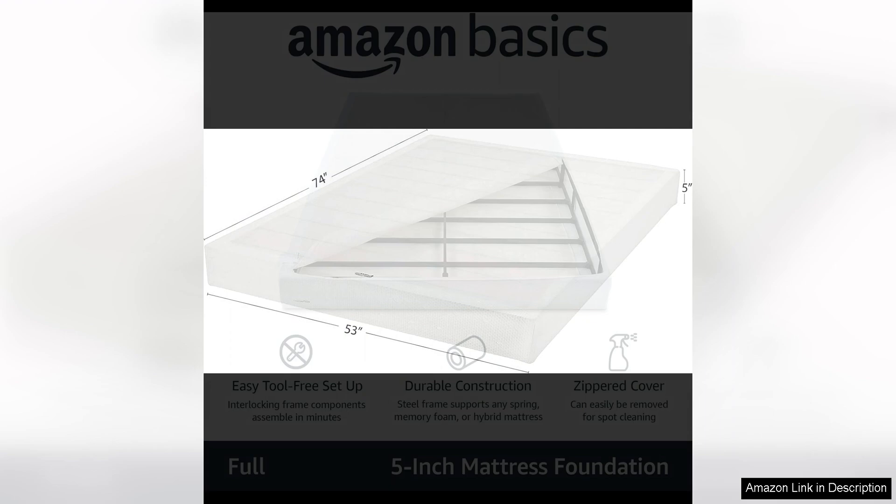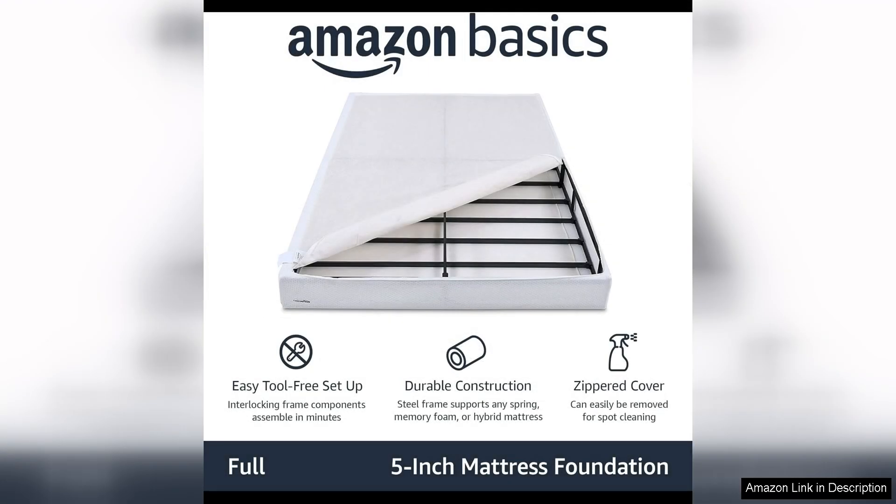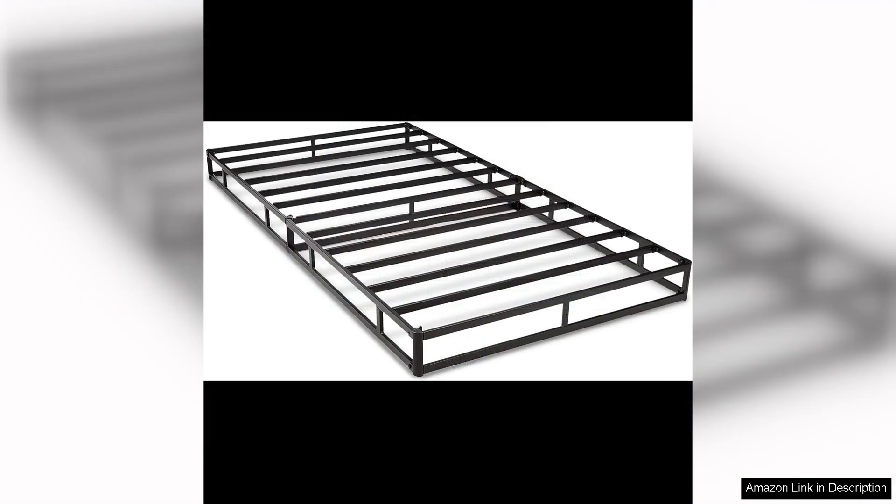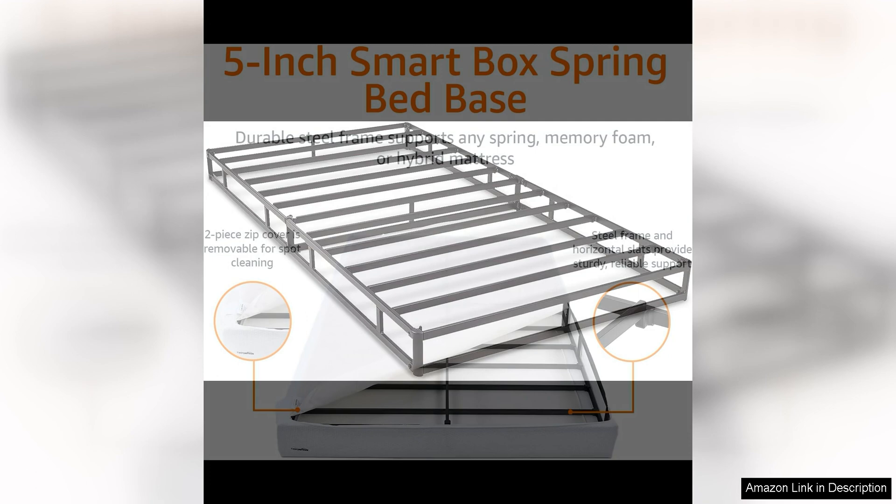One of the standout features of this bed base is its tool-free assembly. Setting up the Smart Box Spring is a breeze, as it requires no tools for assembly. This makes it easy to put together and saves you time and hassle. The instructions are clear and easy to follow, ensuring a stress-free setup process.